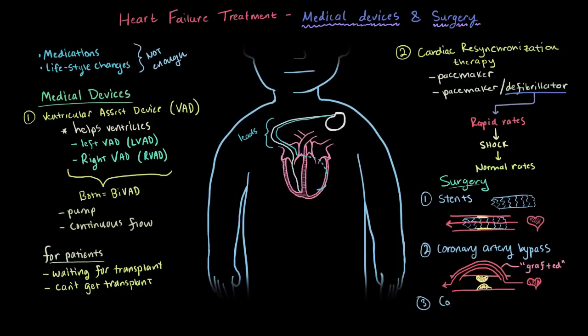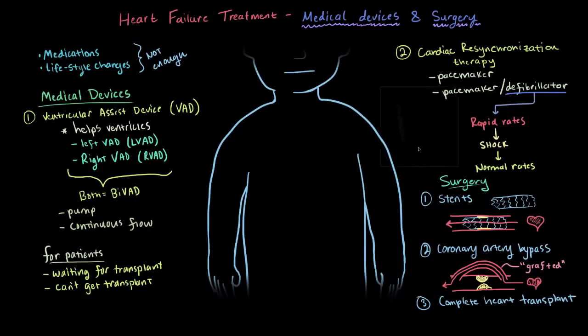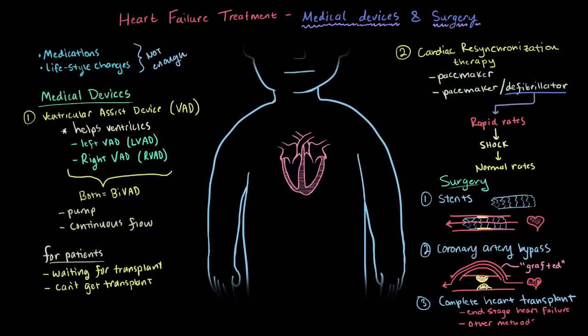Finally, what's considered the ultimate surgical intervention is a complete heart transplantation. This is where the patient's entire heart is removed and replaced with a healthy donor heart. This procedure is really limited to patients considered at end-stage heart failure, or where other medical treatments and surgery have failed.